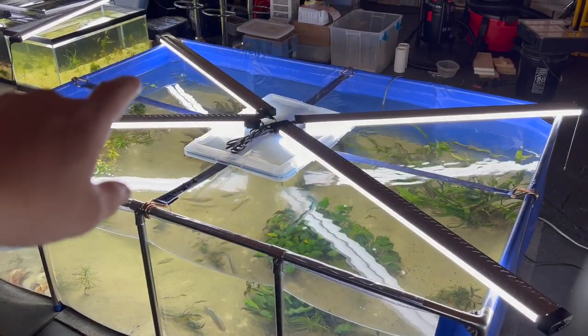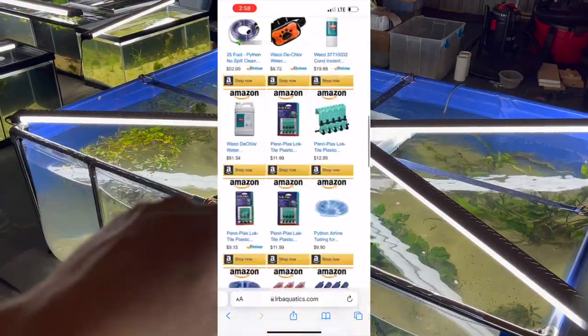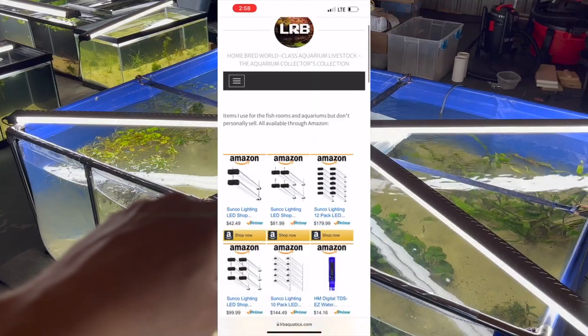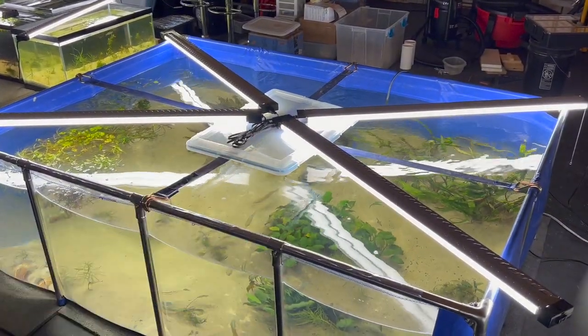As far as the lighting here, I have Sunco 6,500K. I'll also have that link for you guys on my website. Cheap lights that plug into each other — gotta love that piggyback plug-in.